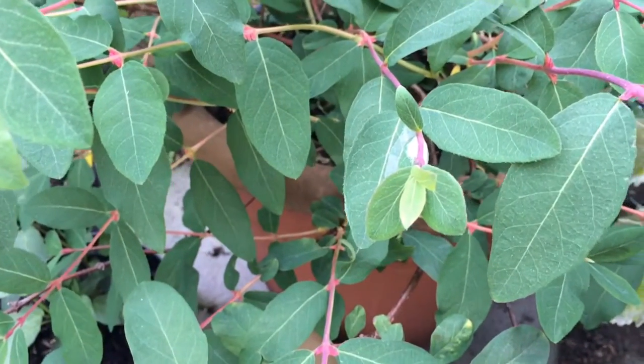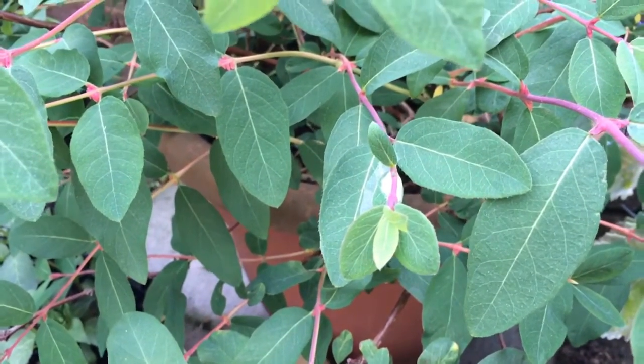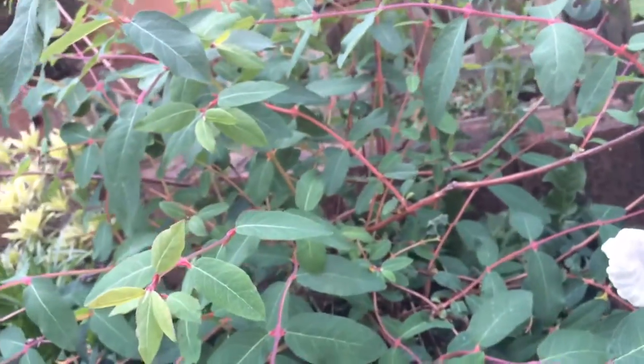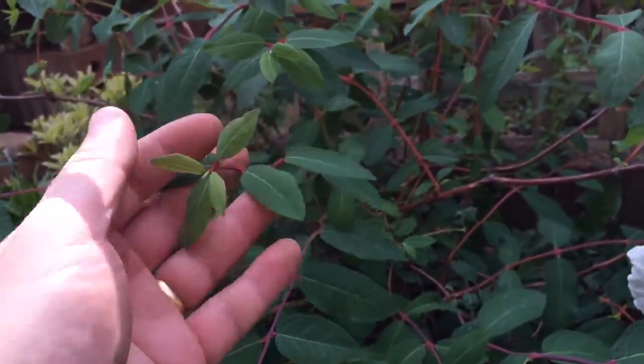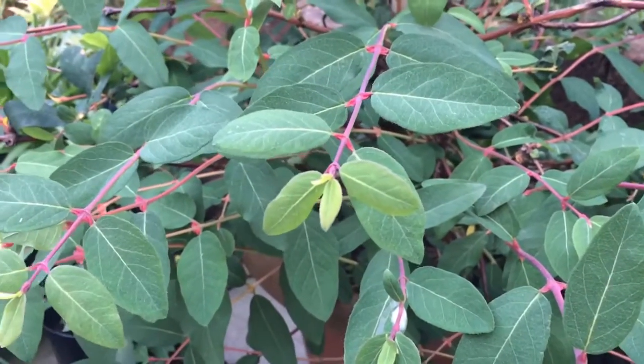Now apparently they don't do an awful lot of damage, so you can leave it if you want because it's not going to ruin your plant. I mean look how healthy this is, and if you look on the tips there's plenty of new growth coming through, so it's not destroying my plant, but it does look unsightly.